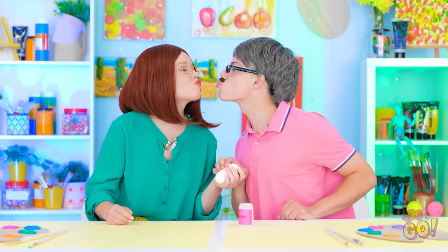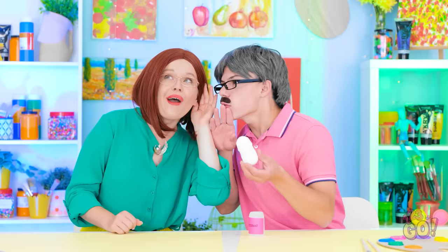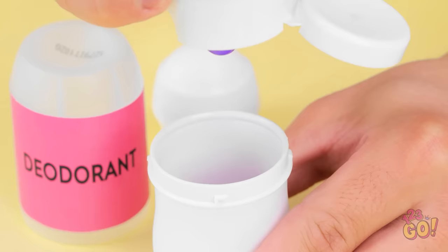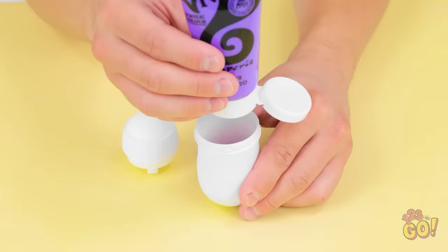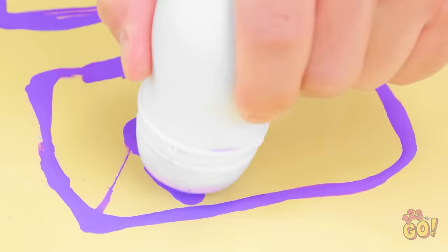Yuck! That's so gross! Hi honey, sorry. Now what am I gonna do? Wait a minute, I think I have an idea. Listen to this. Got it, let's get to work. First, I'll take the deodorant apart — just like this. Now I'll fill the container with paint, then put the roller back on. When I press it on the paper, paint comes out — it's just like a paintbrush, and it's great for creating art.